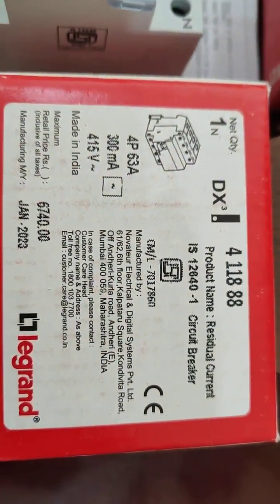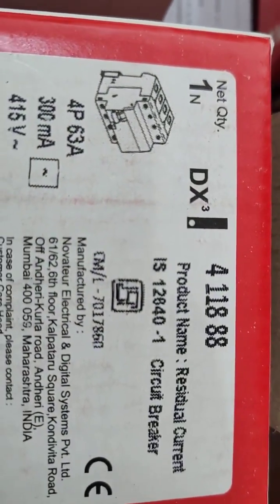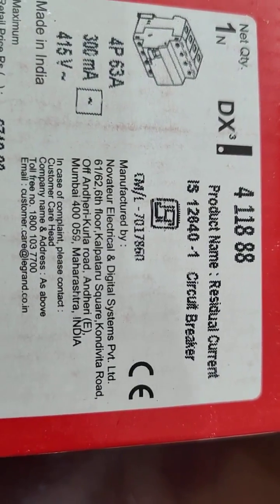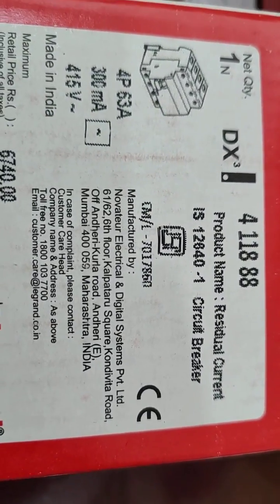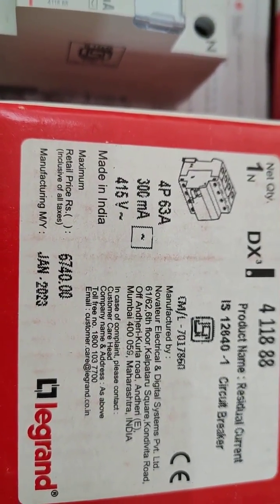Please find our recent supply item. This is a Legrand make, the model number is DX341188. The product is a Residual Current Circuit Breaker, generally called an RCCB. This is a 4-pole item, 300 milliamps.